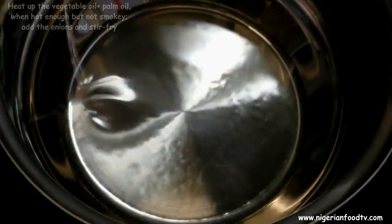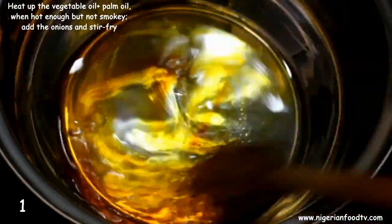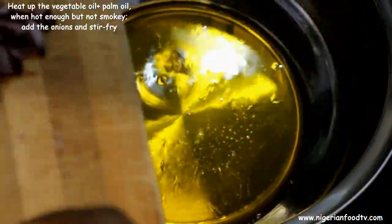Now heat up the vegetable oil and the palm oil — the palm oil is optional. Heat them up until hot but not smoky. Then add the onions and garlic and stir fry until you can smell the sweet aroma of the fried onions.